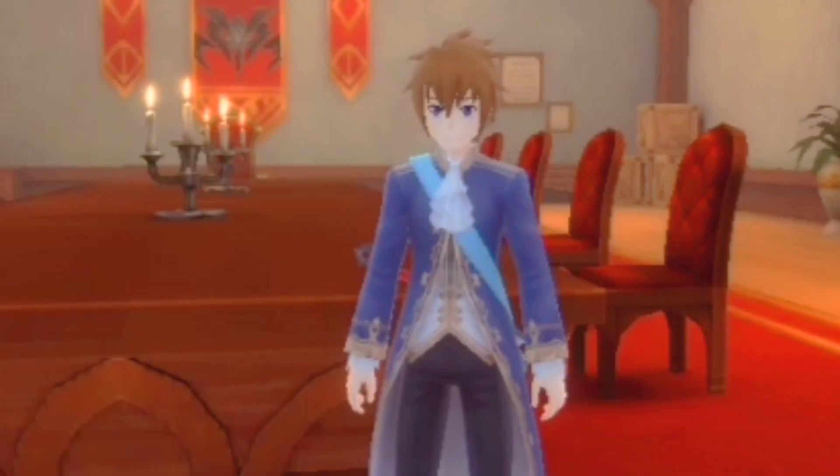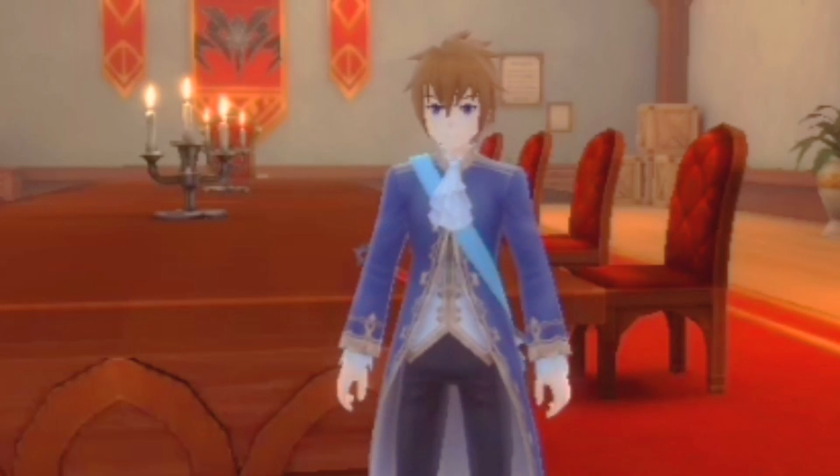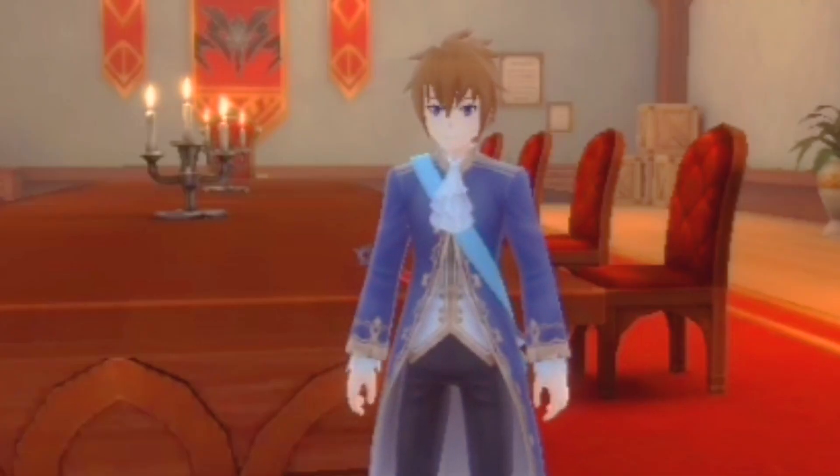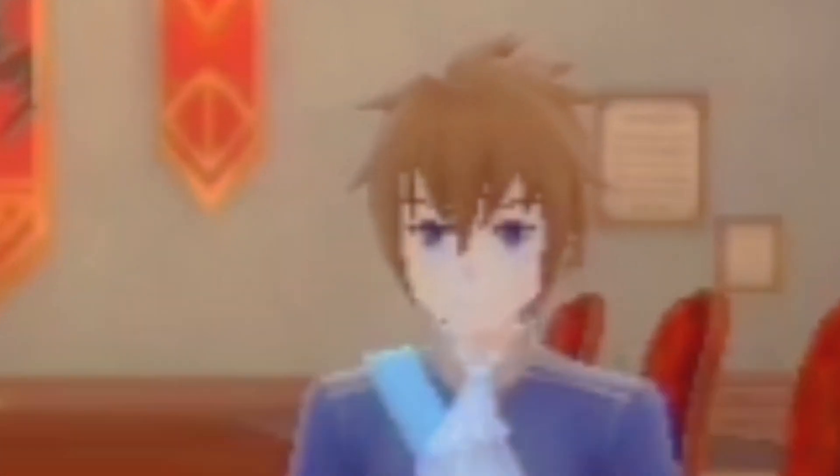What is up guys! Lightning Tots Striking here again with another video and welcome back. Today, we're going to do something different. Instead of playing SAOIF, I just wanted to do something else. I wanted to test my cooking skills and show you guys what I can do in the kitchen. And what better way to show you how good I am in cooking than...